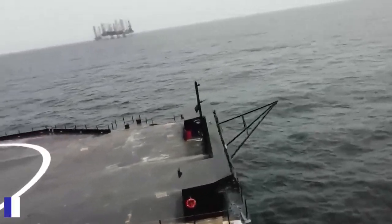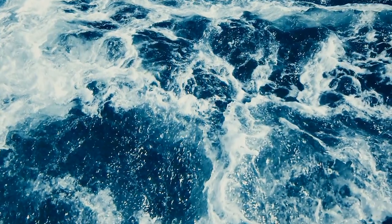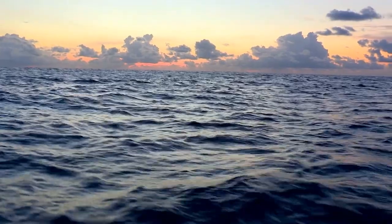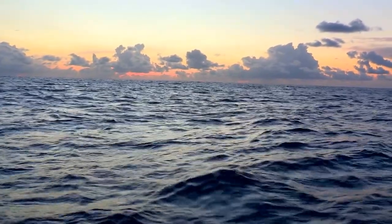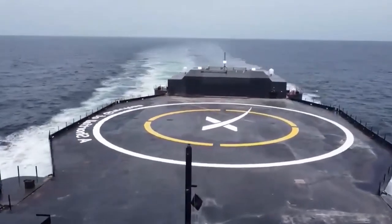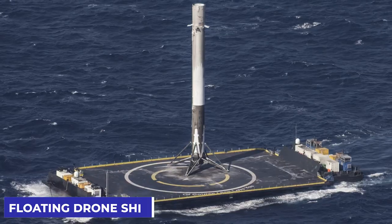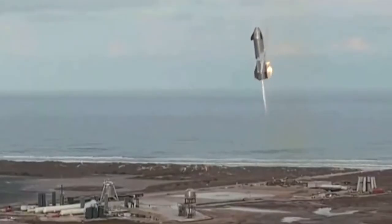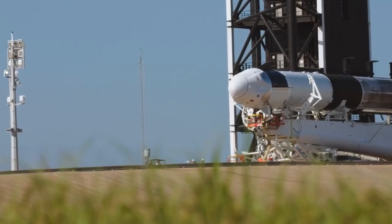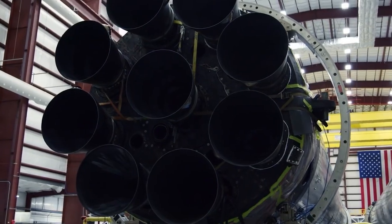Why would SpaceX choose to install the ASDS on the ocean rather than anywhere else? Waves on the ocean will not allow the drone ship to stay stable — it will dance in whatever direction the sea waves toss it. It was tough for SpaceX to safely land rockets on firm ground, so how much more difficult would it be to land rockets on a floating drone ship? Though the company had success with the drone ship, another concern is whether it will be dependable for long-term usage despite its low cost.